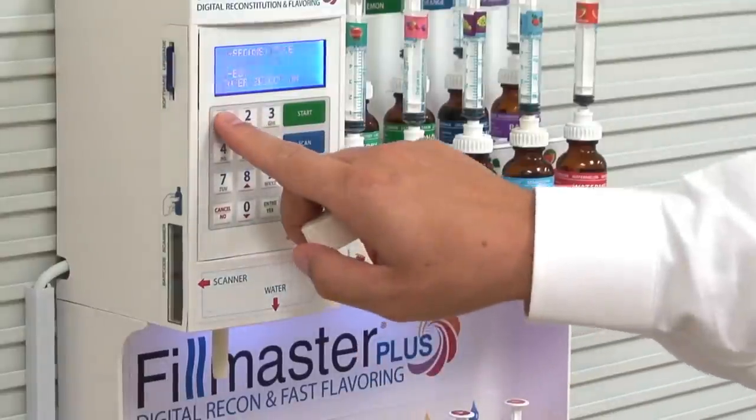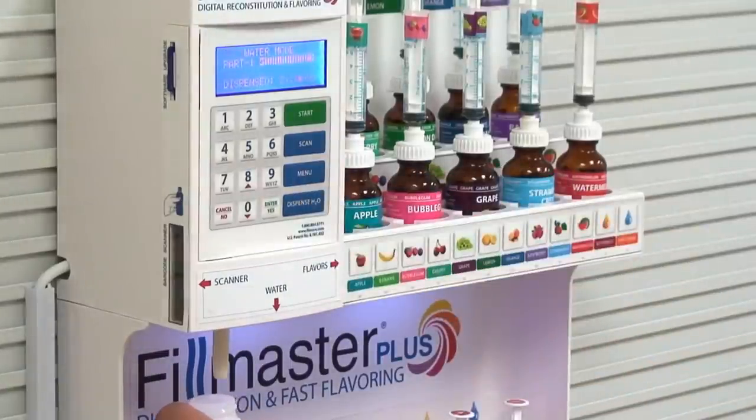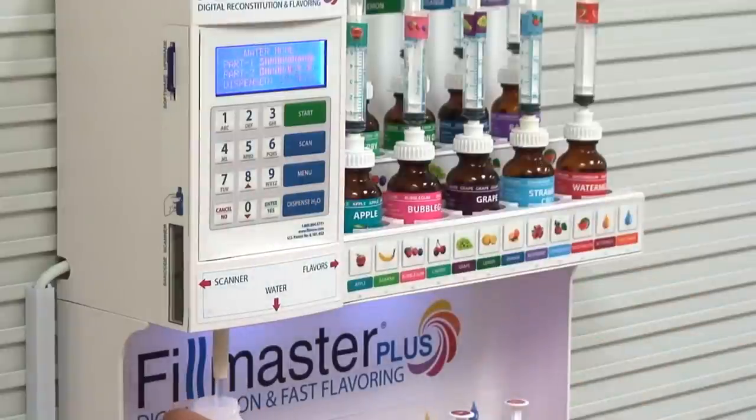Press 1 to reconstitute only. Press dispense to dispense the first half of the water required. Pause halfway for mixing. The machine will warn you if you do not dispense the second half of the water required. Press dispense again to complete the process.